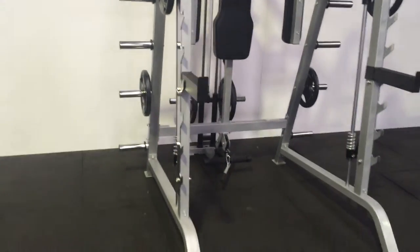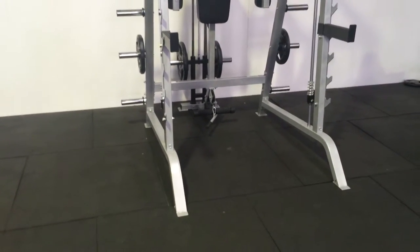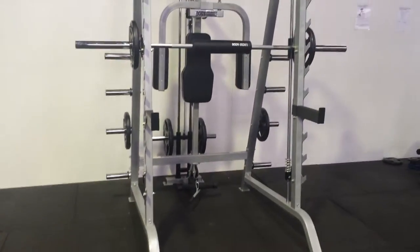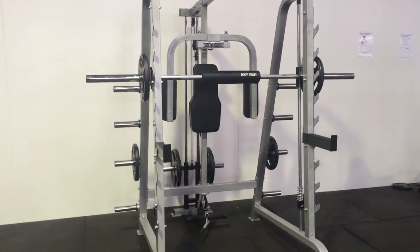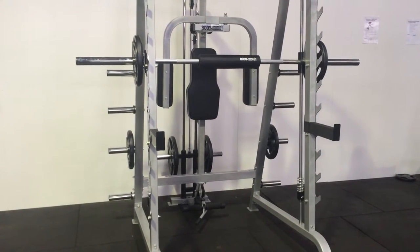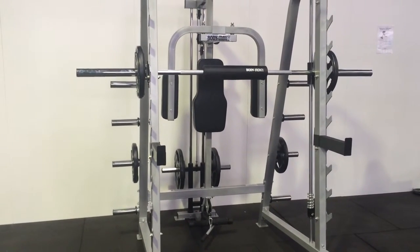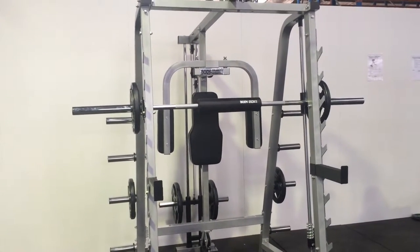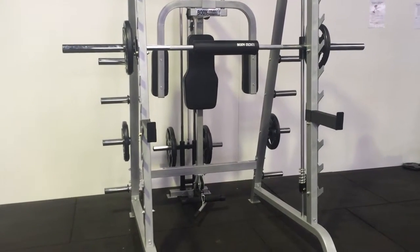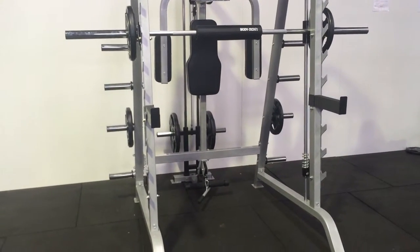When installing this Smith machine, it is always a good idea to have multiple people handy during assembly. The middle part of the Smith machine — the main barbell — needs one person to hold it in the middle, while two people on each side guide it in a single linear direction, as opposed to going on an angle, which may damage your linear bearing.